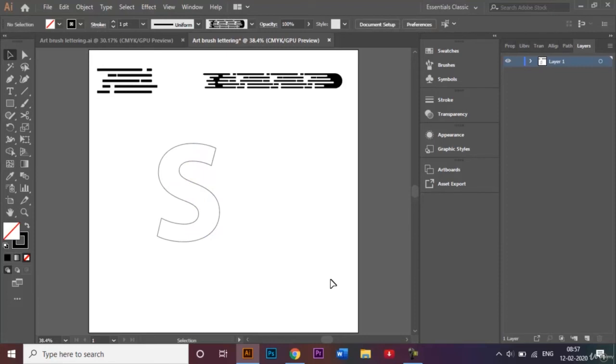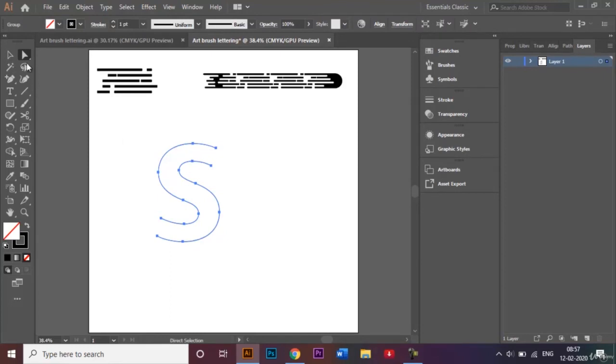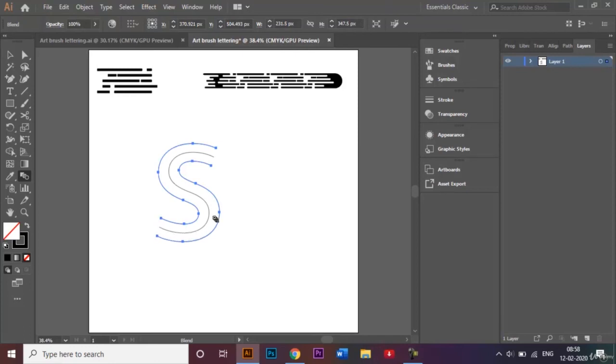Now I'll go back to the pen tool and choose the add anchor point tool, adding one anchor point in the middle and another one below it. I'll use the direct selection tool to choose those two anchor points and delete the stroke between them. Then I'll right-click, ungroup, right-click again, and release compound path. I'll use the blend tool, clicking on one anchor point and then the other so that a middle line is created.